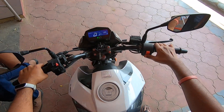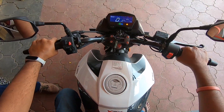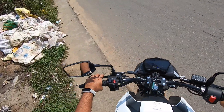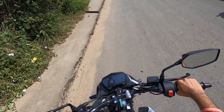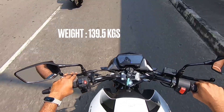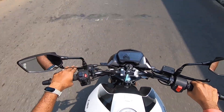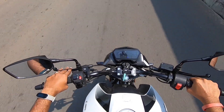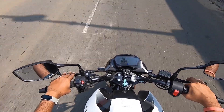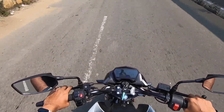Now let's go for the test ride. The engine start is a quick and silent affair, clutch feels light, and gear shifting is slick. The first thing you notice is the lightness of the vehicle — it is one of the lightest in the segment, with the dual disc variant weighing just 139.5 kilograms. The vehicle pulls cleanly, and while I couldn't try the 0-60 timing, the vehicle feels brisk especially up to a speed of 75 to 85 kph.